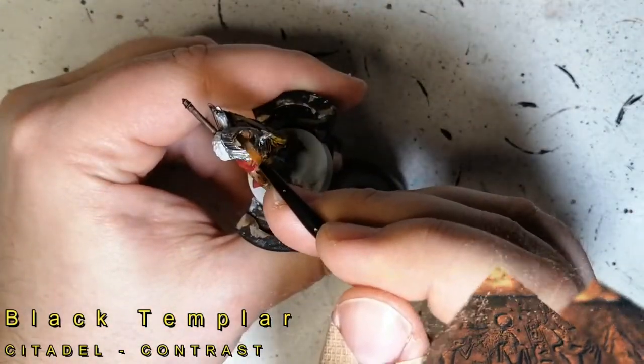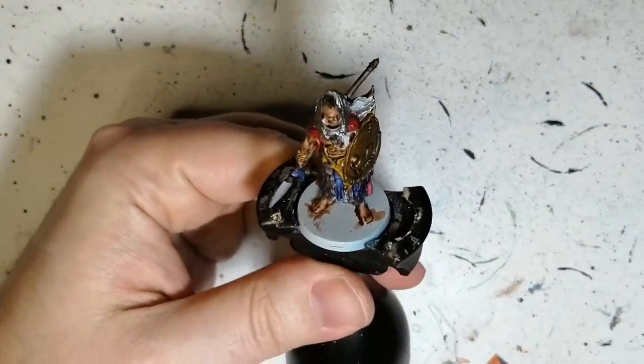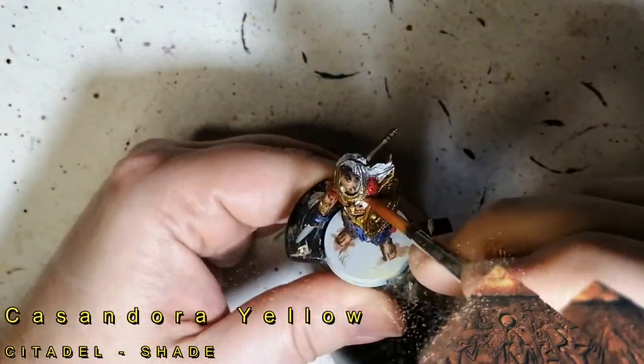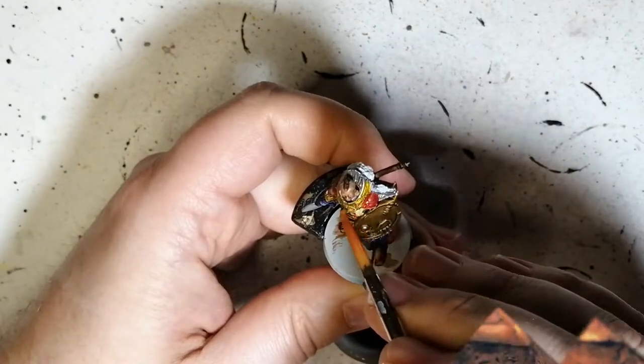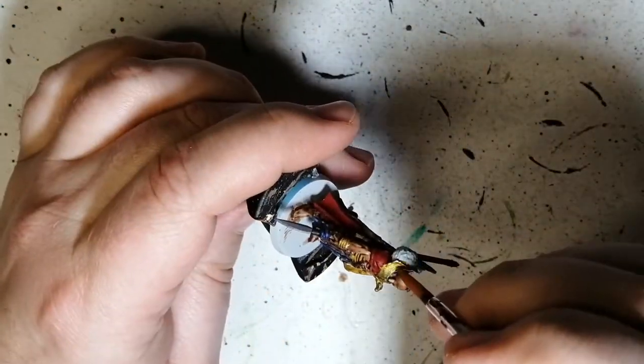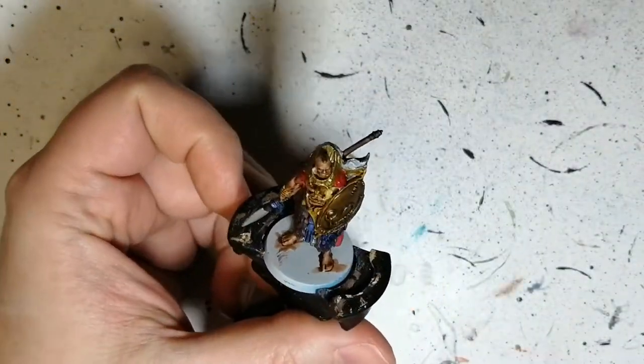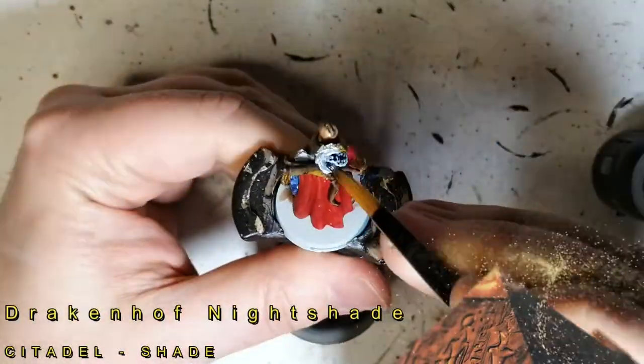Black Templar now for that little mohawk of hair he has on his head. Moving on to Cassandora Yellow — this is another shade, not a contrast paint. Putting it on top of the metallic paint on that headdress thing around his neck, and also on the last part of his quiver.